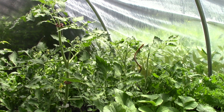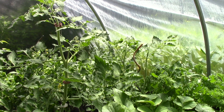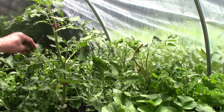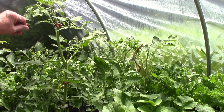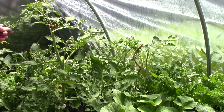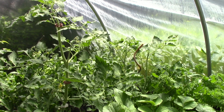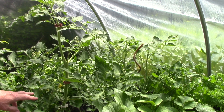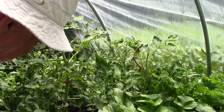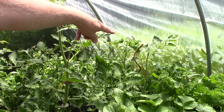The tomatoes have been doing very well in here. I selected these two to show you the difference between the indeterminate and the determinate ones. This is the San Marzano, the indeterminate variety, which will eventually go to about seven or eight feet in here, but just keeps growing if you had enough space. I have been removing sucker growth — just like that — and here's another one that I missed.